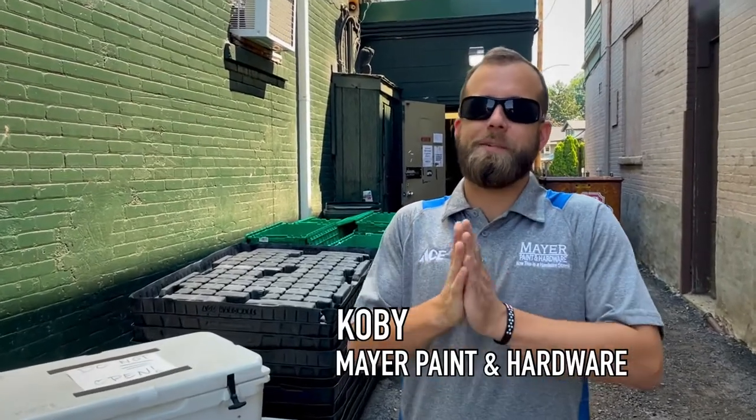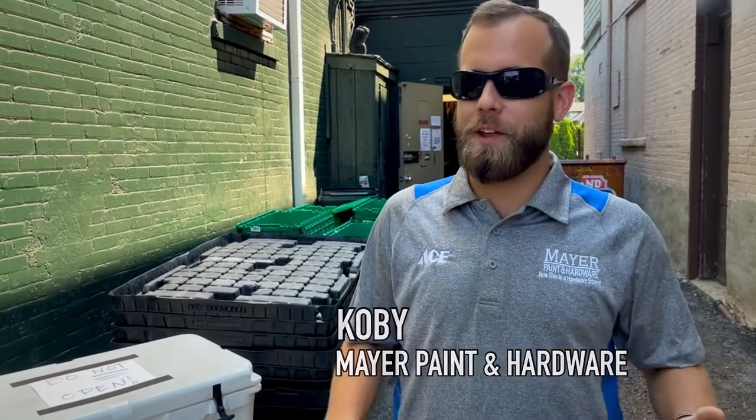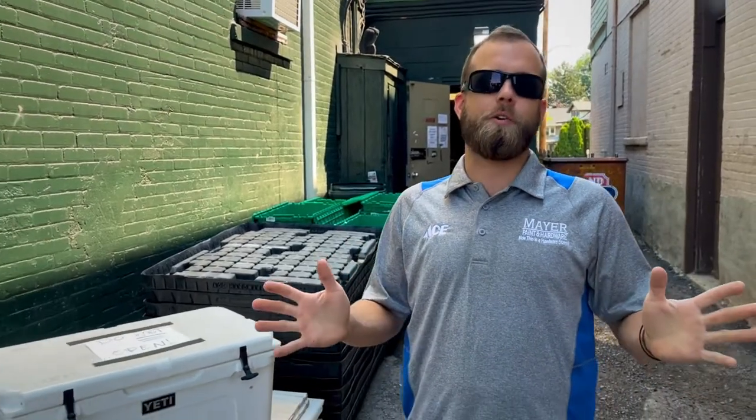Hey guys, it's Kobe over at Mares. Today we got something a little different for you — it's called cooler corn. Basically it's just a good way to cook a lot of corn for a lot of people.